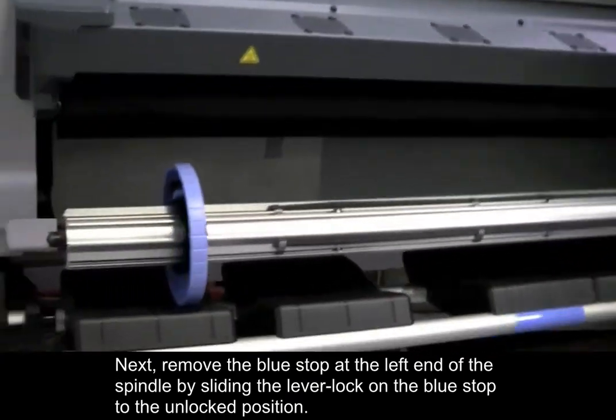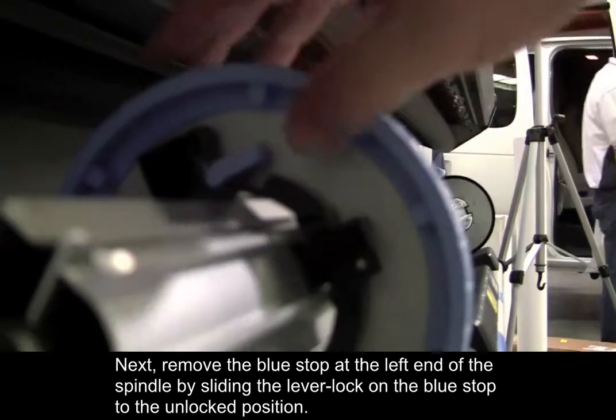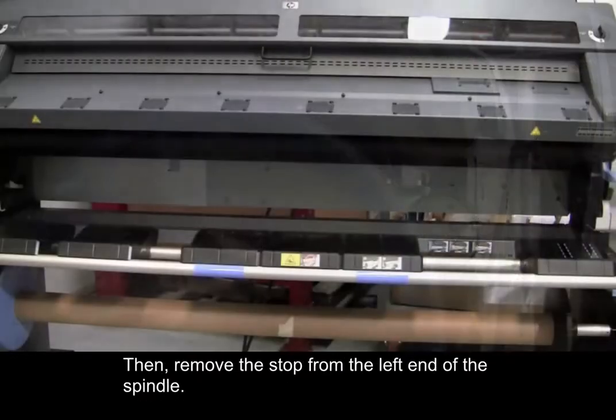Next, remove the blue stop at the left end of the spindle by sliding the lever lock on the blue stop to the unlocked position. Then, remove the stop from the left end of the spindle.